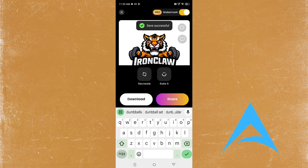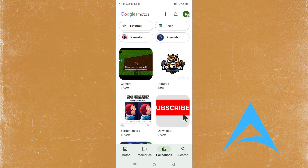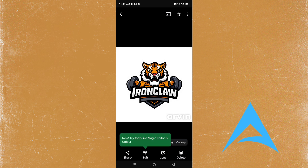I can actually download it in HD with the free version as well, so I'm going to download it and see. It says it's saved successfully. We're going to go into our gallery and see if it's there, and then basically crop out the bottom part. It's actually here in our gallery.